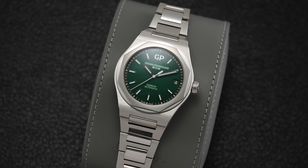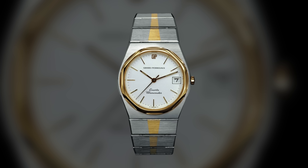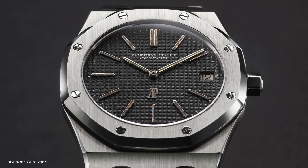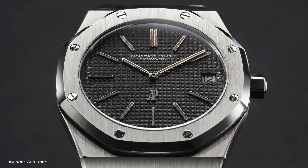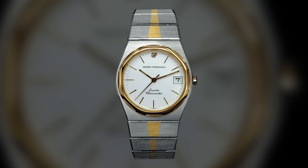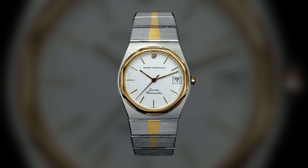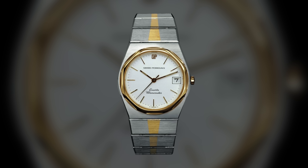The Laureato has design roots dating back to 1975 — only a few years after the 1972 release of the Royal Oak, but intriguingly a year before the Genta-designed Nautilus and Ingenieur SL Jumbo of 1976. GP's original Laureato came in at 35 millimeters with a waffle-textured dial, two-tone case and bracelet, and leaned into the leading tech of the period with a high-accuracy quartz movement accurate to one minute per year. Over the ensuing decades, the Laureato saw numerous iterations including a wide variety of sizes, dial colors, and complications.